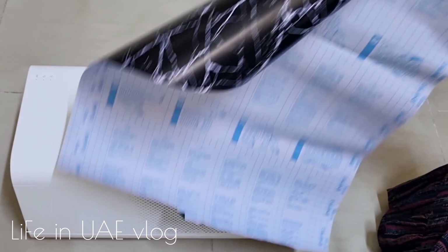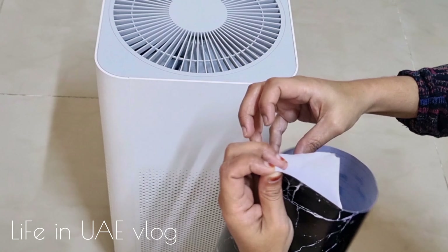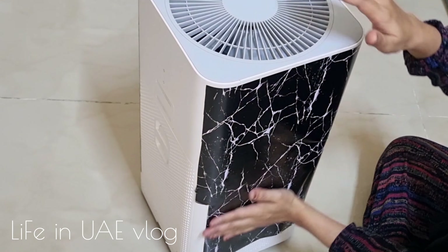I have two wall frames in blue color, so I thought they would go well with this theme and stuck them near the study table. I kept this wall as simple as possible and didn't decorate it too much.